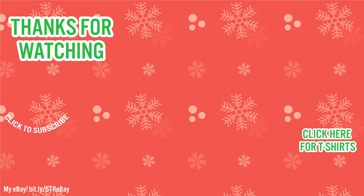Thanks again for watching, and I'll catch you in the next video.